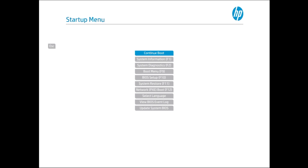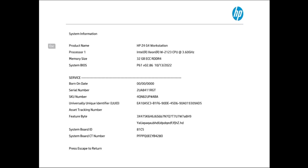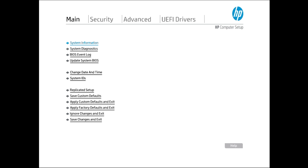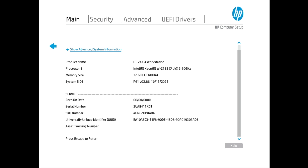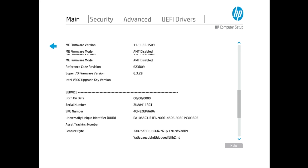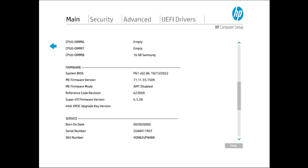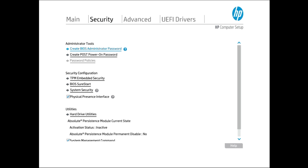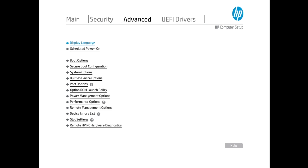Now we are going to boot into the BIOS to show you the specs we are working with. This system has a Xeon W2123 Quad 4 processor installed with a base frequency of 3.6 GHz and a max frequency of 3.9 GHz. We also have 32 GB of memory installed, and our boot device is a 1 TB NVMe M.2 solid state drive. We currently have Windows 10 Pro 64-bit installed, however it supports Windows 11 as well. If you have any specific questions about the BIOS features, feel free to ask them in the comments.